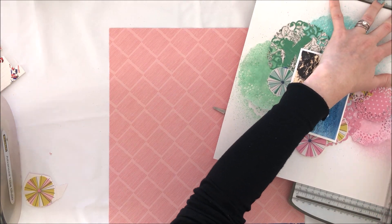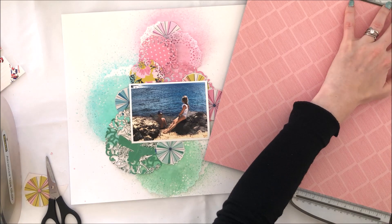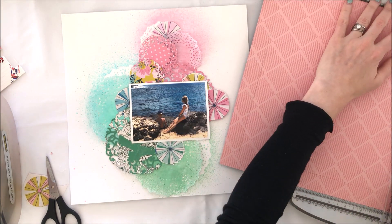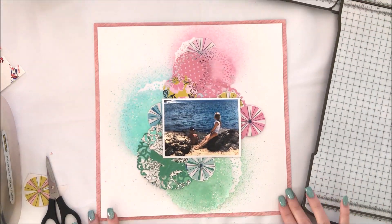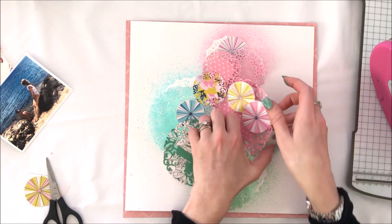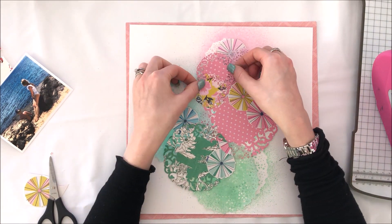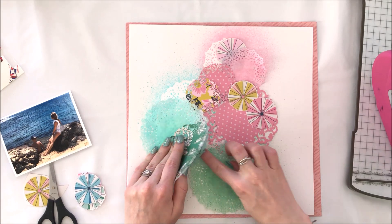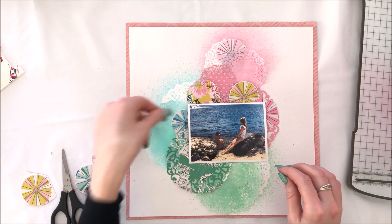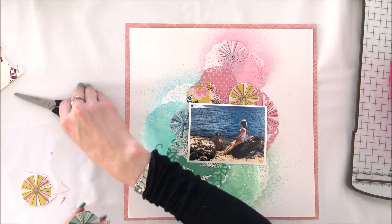Now I'm trimming down my background — I should have done this first. I've used that background on marshmallow cardstock, and I haven't got my large trimmer with me, just a little one, so it took quite a lot of effort. Now that the background is dry and I've figured out where everything goes, I'm just getting it all stuck in place, applying a small amount of tape under each layer — the doilies, the cut file doilies, and the little parasol pinwheels.